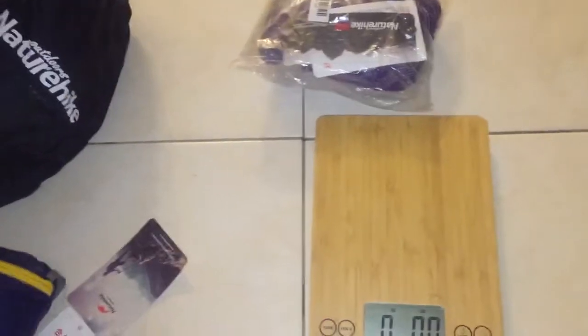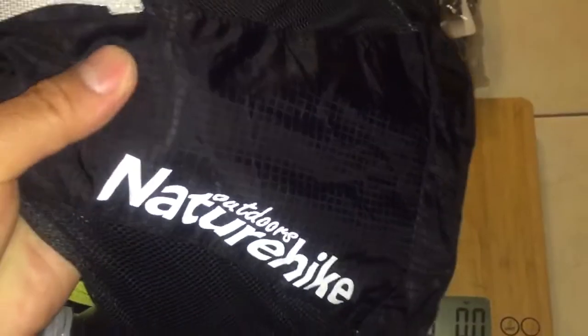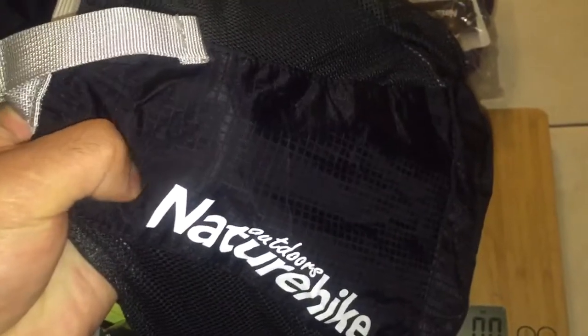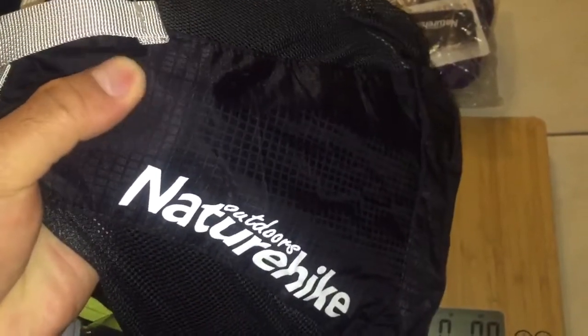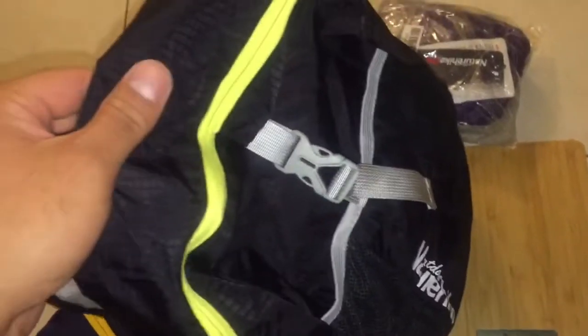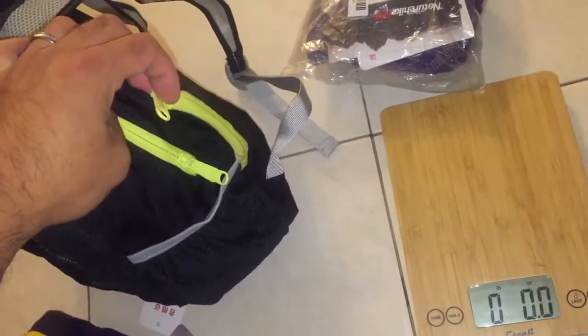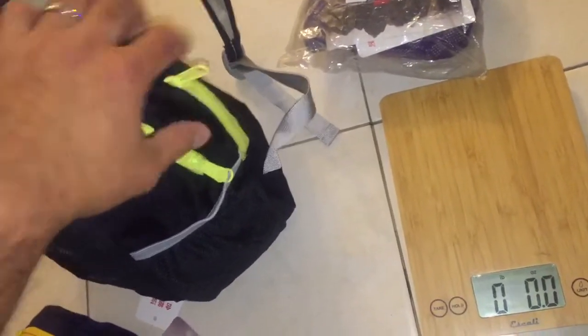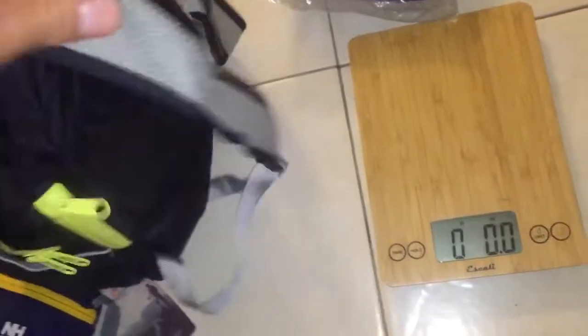They're made of a very similar material to the High Sierra packable day packs — it's like an abrasion-resistant nylon similar to ripstop. The brand Nature Hike is a Chinese outdoor brand, and it comes with an included stuff pocket right here which turns into another compartment. I really like that design.